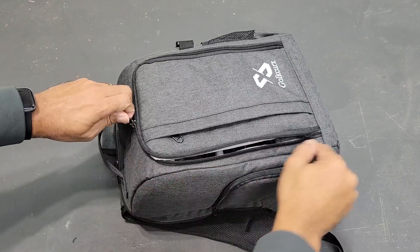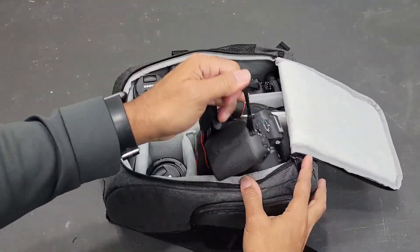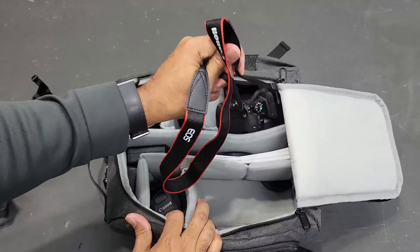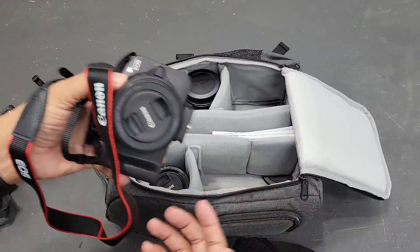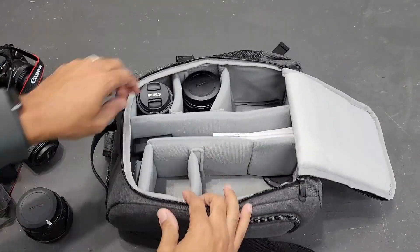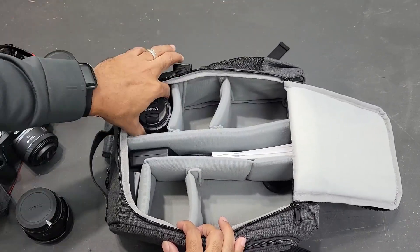On the inside, I keep two cameras — one right here and another right here — and I keep the lenses on both of them. So each camera has a lens on it and it still fits in the bag with the lens attached. I also have a few lens pockets: one here, a slightly larger one here.